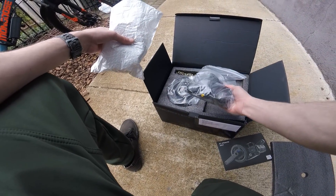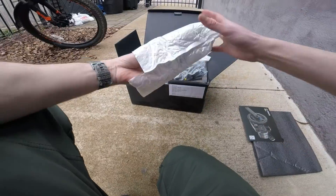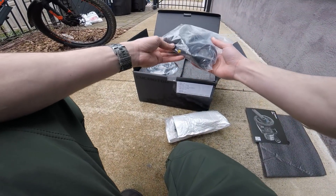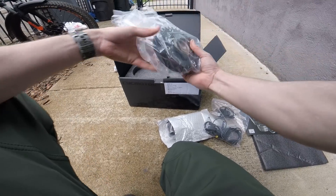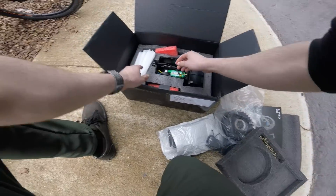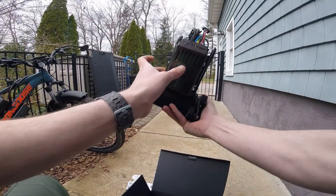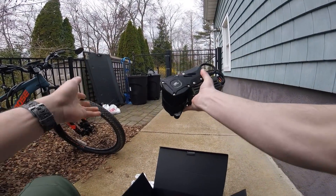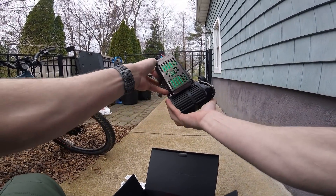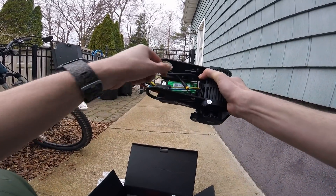It finally came — the CYC X1 Stealth. This is the display, here we have the thumb throttle, some spacers, this is the front sprocket and chain, and then here we have the star of the show. The price tag on this is pretty high, but the quality — this thing is heavy, solid metal, and it's nice. I got the model with the ASI 855 controller.